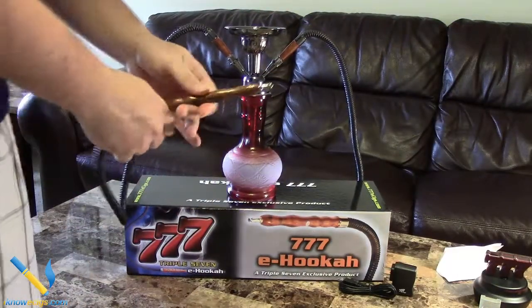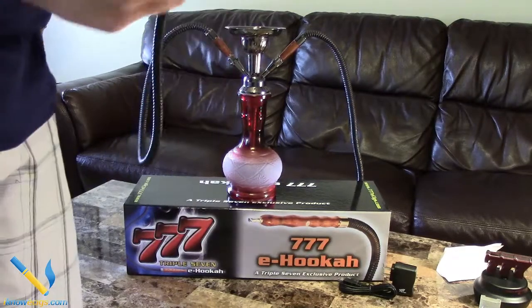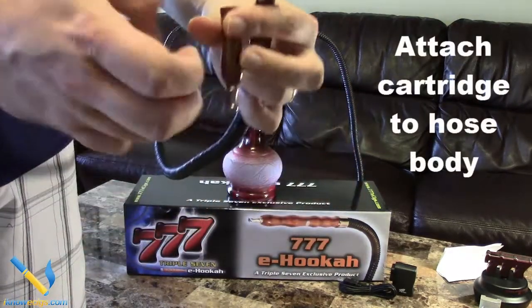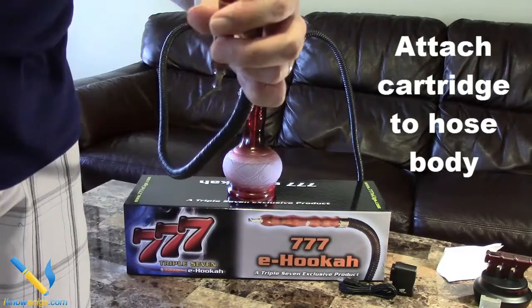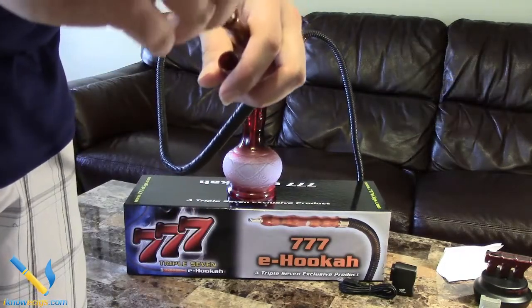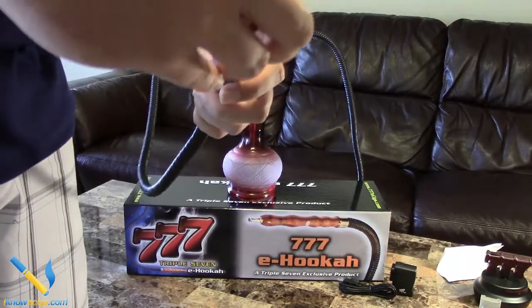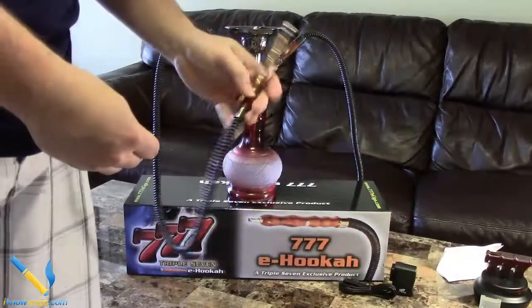With the hose, all you have to do is pull the cover off — it does not twist. Then you simply screw your cartridge into the bottom side of the hose and put your cover back on. Easy enough.